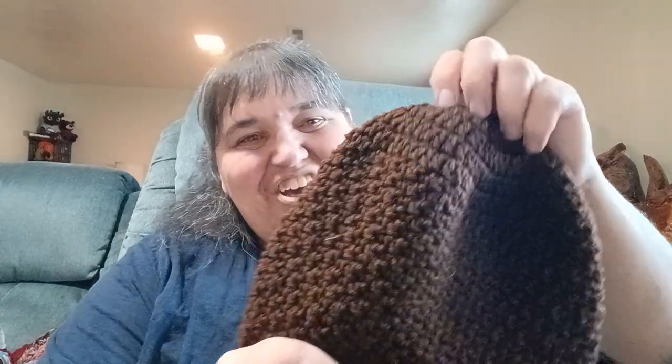I made a brown beanie — I want to say lemon peel stitch but it's actually not. I forgot what it is, I apologize. I made this hat to go with it and if I can remember the pattern I'll include it.